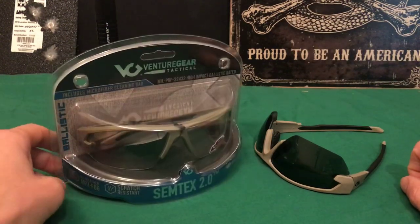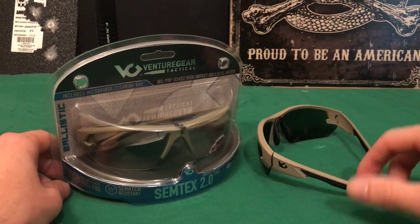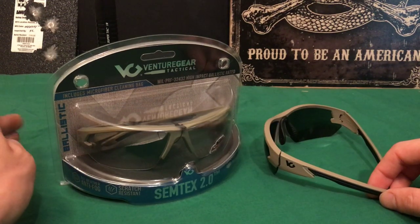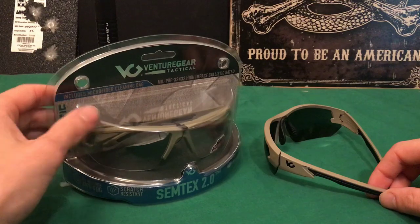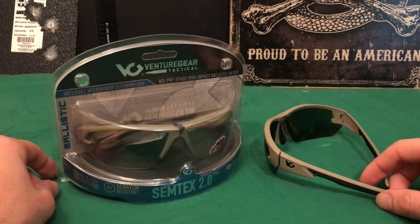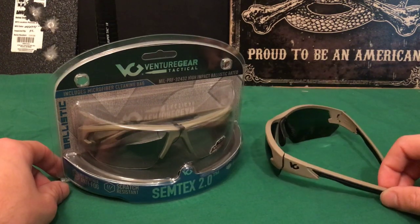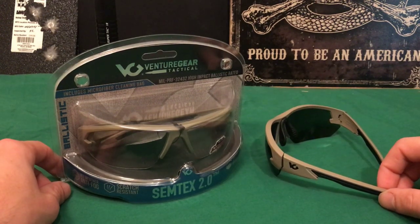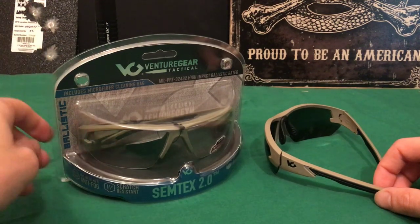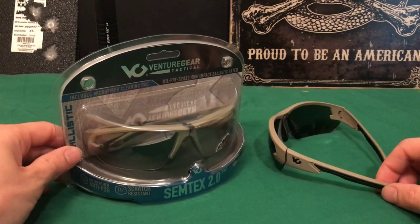If you're anything like me, you're going to lose sunglasses left and right. At least I lose sunglasses just all the time — I sit on them, they get super scratched, or I lose them or whatever. So I was pretty happy to find these because I was looking for a pair of range glasses that I could use that were also sunglasses. There's a bunch of different companies that make some, but I'm cheap and I didn't want to spend a bunch of money on the more name brand $80, $100 shooting glasses that are out there. So I decided to give these a try.